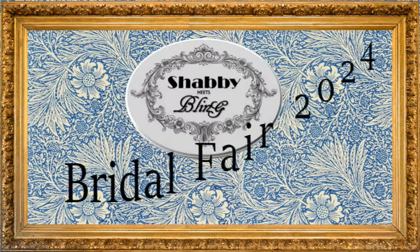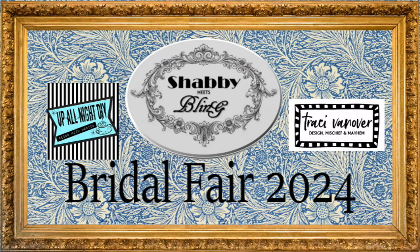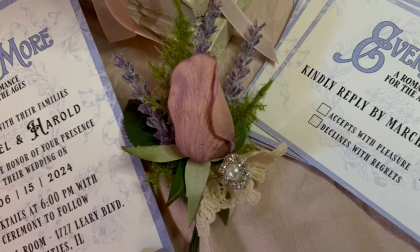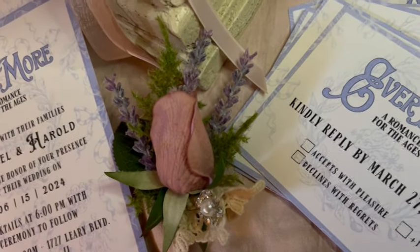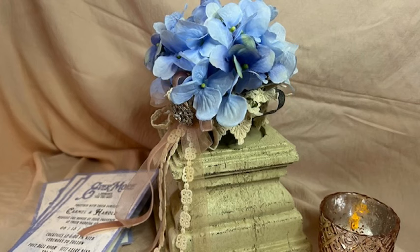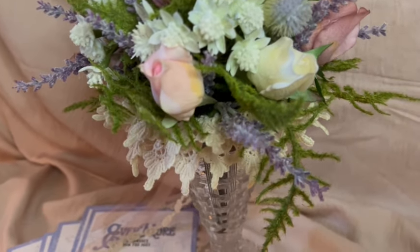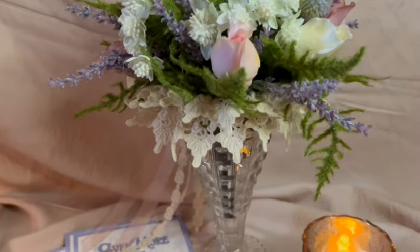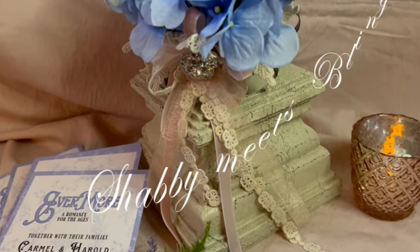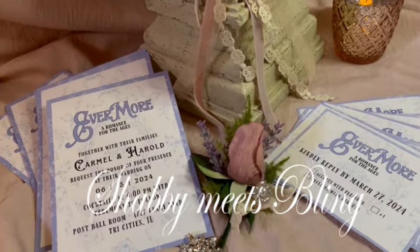I would like to thank the Bridal Fair 2024 contributors to this point — Monica from Up All Night DIY and Tracy from Tracy Van Over Designs. I hope you enjoyed this video. If you did, give it a like, share it with your family and friends, and anyone that is getting ready to plan a wedding, knows someone that's planning a wedding, or just is in love with love. You can follow me on Instagram and check out my shop on Etsy. The best way to support this channel is to subscribe, so don't forget to subscribe. Leave me a comment and let me know what you thought of this whole Bridal Fair event. More is to come — stay tuned. But for now, this is Dawn with Shabby Meets Bling. Thank you so much for viewing. We will see you next time. Bye-bye.